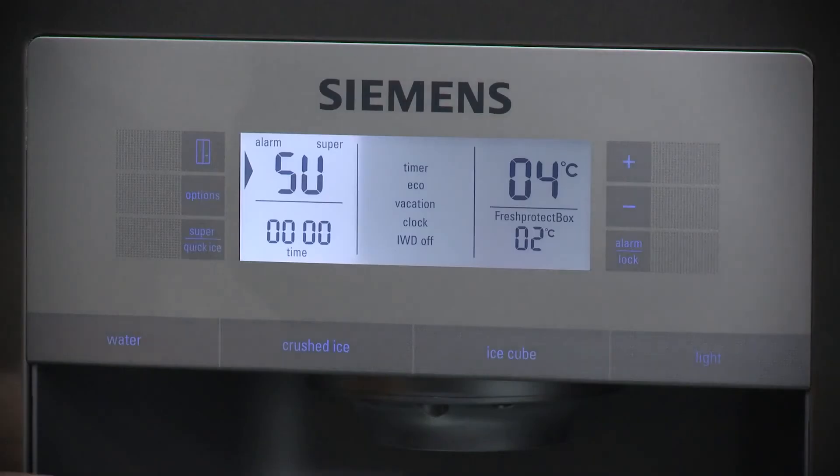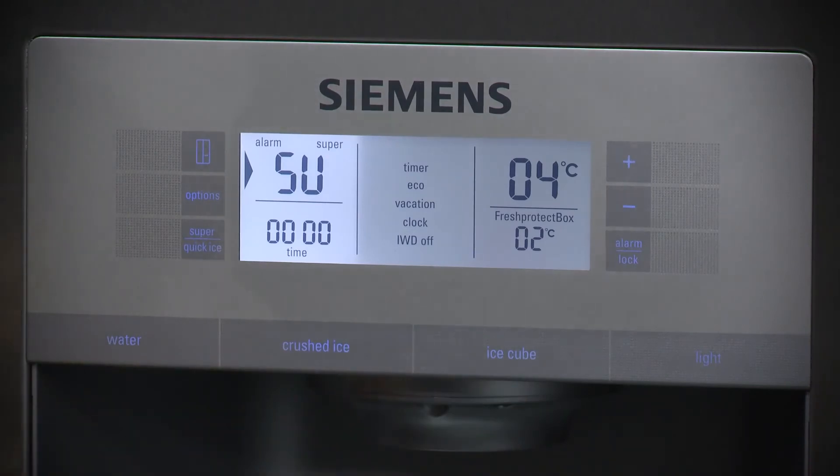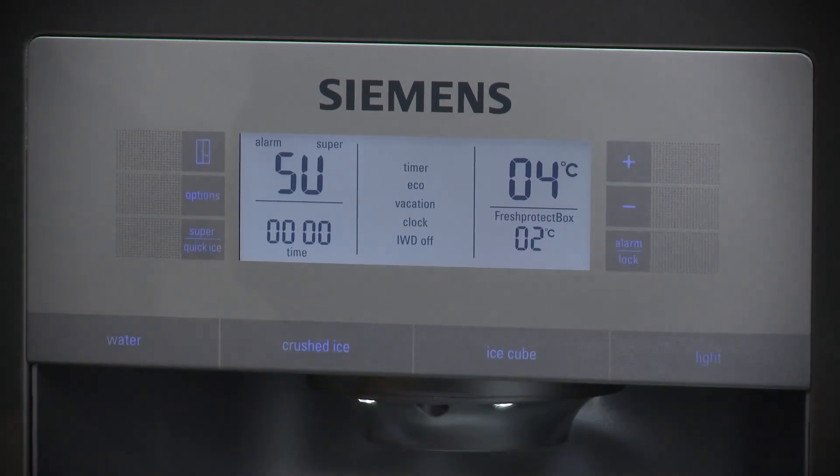You've got the options as well for the water dispenser — whether you want water, crushed ice, or ice cubes, depending on what the occasion is, or maybe you're just having a little drink in the middle of the night. And if you are, you can switch the light on to make sure you can see everything.